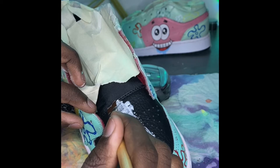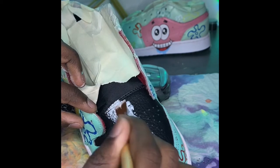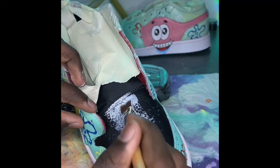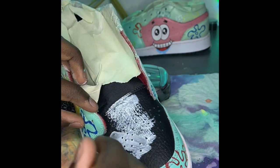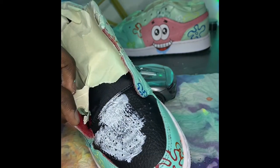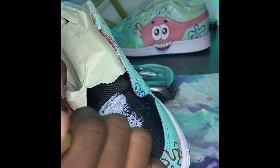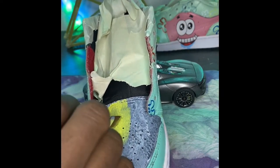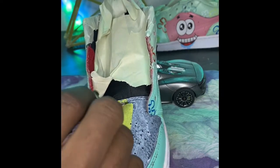I decided to put another SpongeBob face so I laid down a base coat of white because I didn't want to paint yellow directly on black. Even after putting one coat of white I went in with my yellow and did like three to four coats — it was still giving me streaks at the second coat, which usually doesn't happen, but I guess yellow is a weaker color. Eventually I got it down.